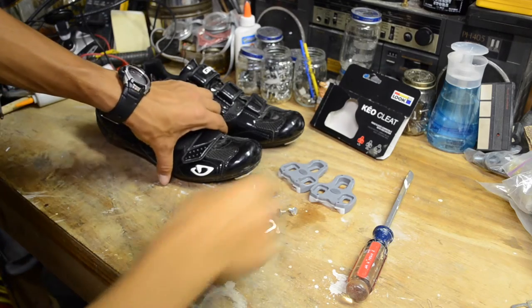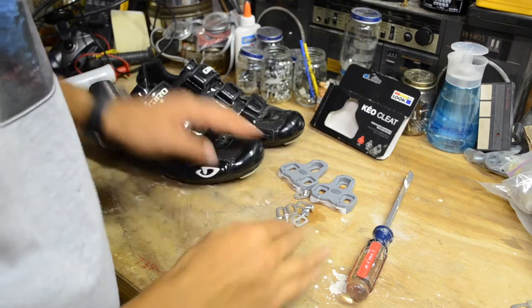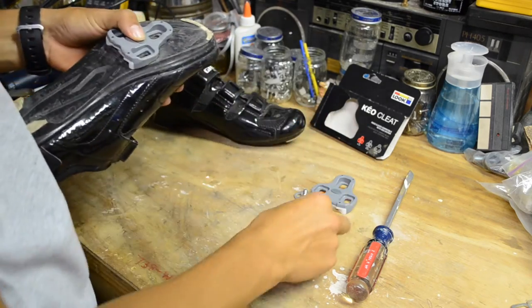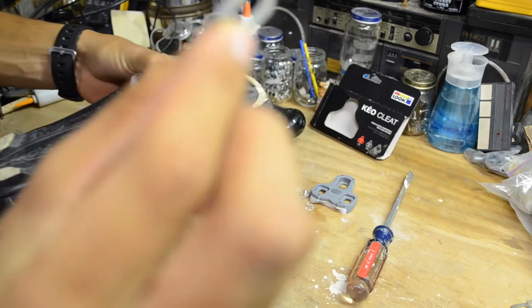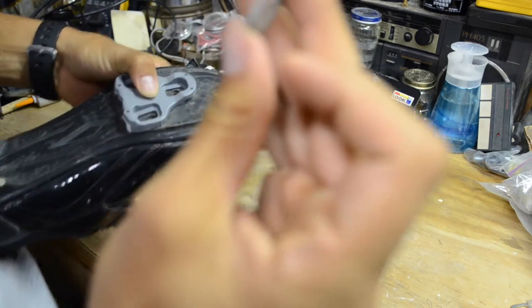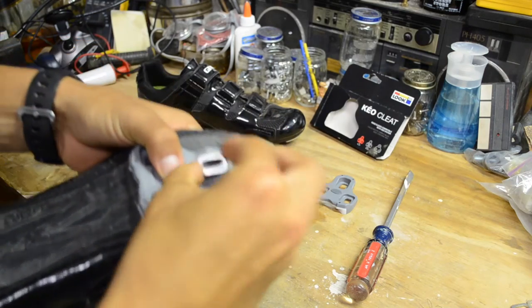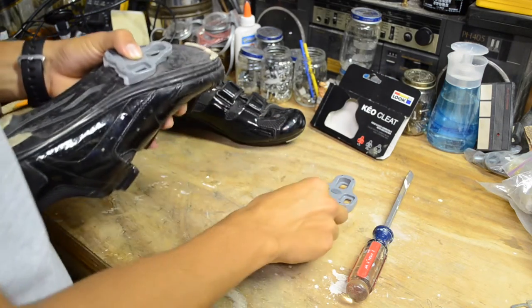I've got the cleats out and all the hardware here. Now I'm just gonna go ahead and put these on to my shoes. These are spacers — there's kind of a curved edge and also a flat edge, and you want the flat side down on all three of them.